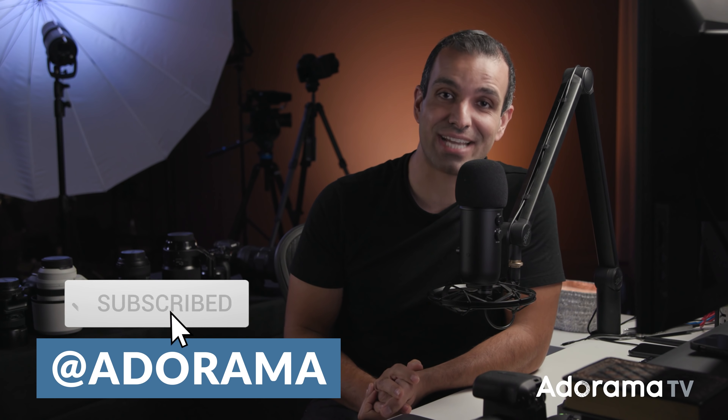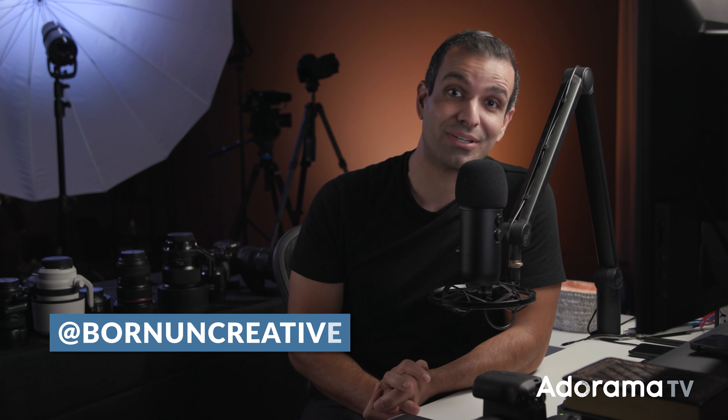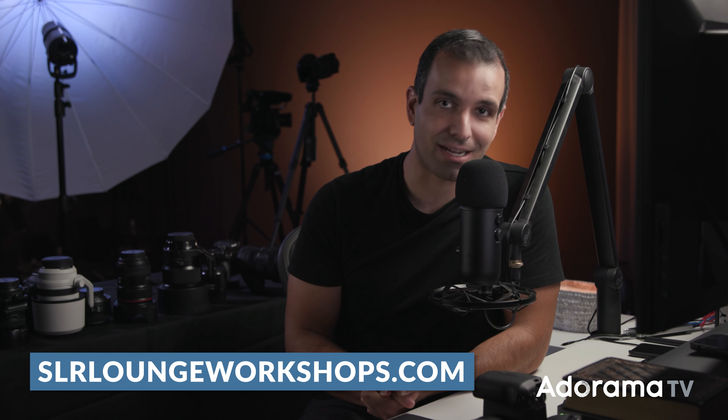That's it, folks. Hope y'all enjoyed. Please give the video a thumbs up and subscribe to the AdoramaTV channel — I'd love to see you here each and every week. Make sure you turn on notifications so YouTube knows you actually want to be notified when videos go up. Follow me on TikTok at bornuncreative or on Instagram at pyjersa. Check out more of our professional education at SLRLounge Workshops. I'll see you guys back here, same time, same place on AdoramaTV. Peace.